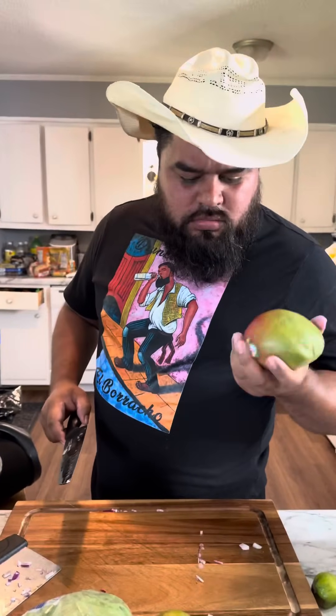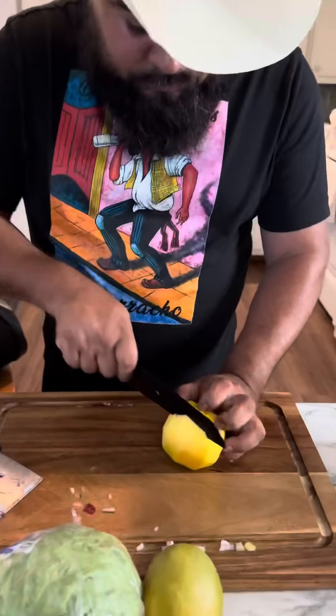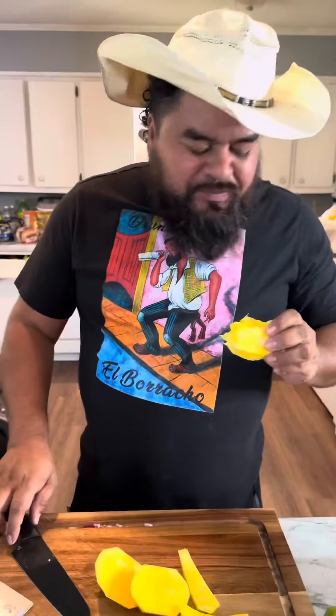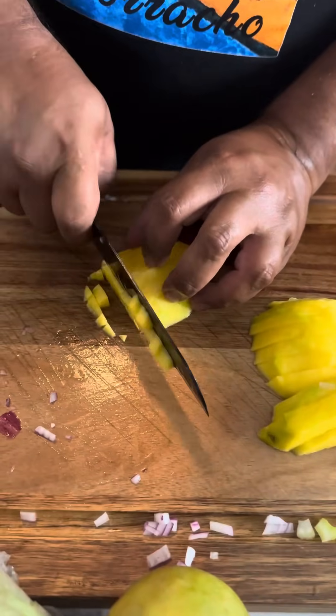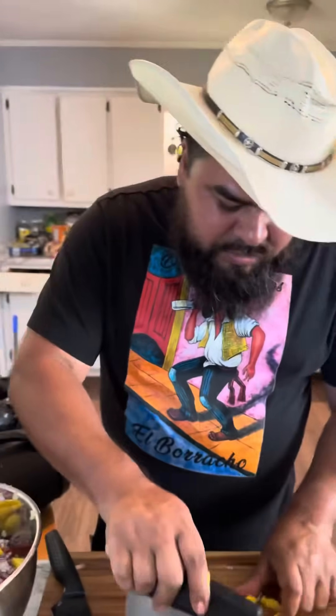Next we're going to add one mango. We're going to mix it up, and if it needs more, we're going to mix it all in there. We're only going to add one — we don't need two.